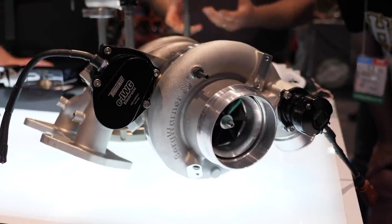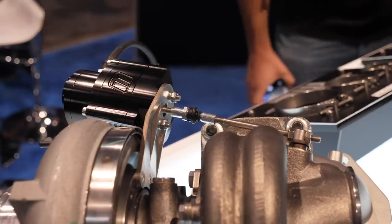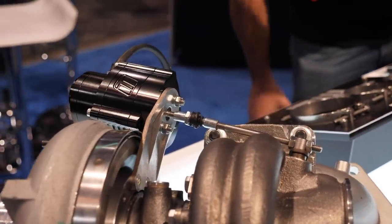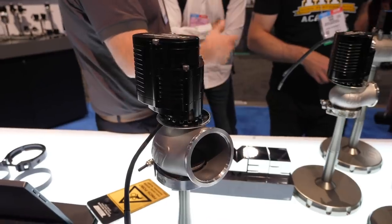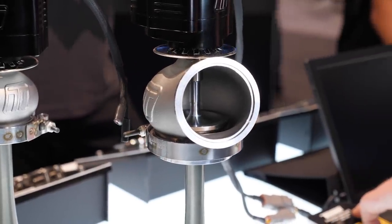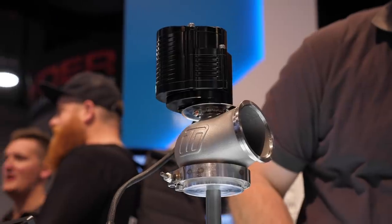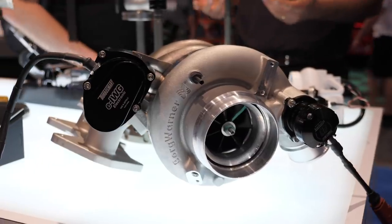When it comes to getting stable, accurate boost control, the wastegate technology we've been dealing with in the aftermarket is now pretty established. Turbosmart have long been one of the leaders in the aftermarket. It's not often that we see a new innovation in this market, but Turbosmart here at SEMA 2019 have released their new range of electronic, external and internal wastegate actuators.